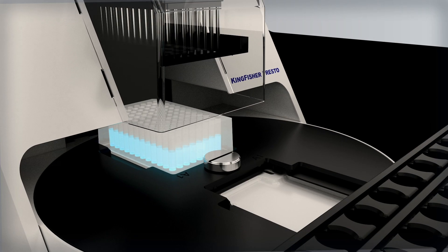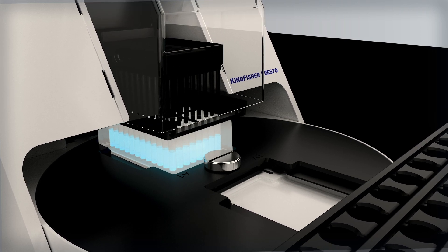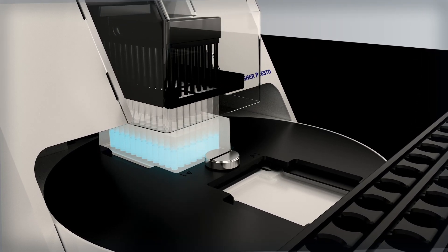In this process, the magnetic rods of the Kingfisher Presto are lowered into the plate and attract the magnetic beads. In parallel, the HID Nimbus Presto prepares for the next step in the process.